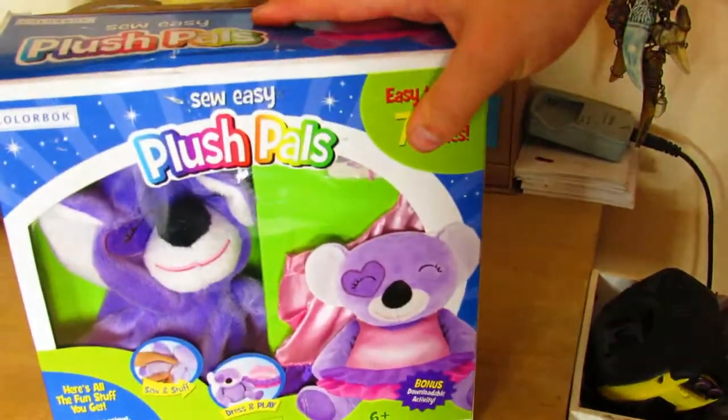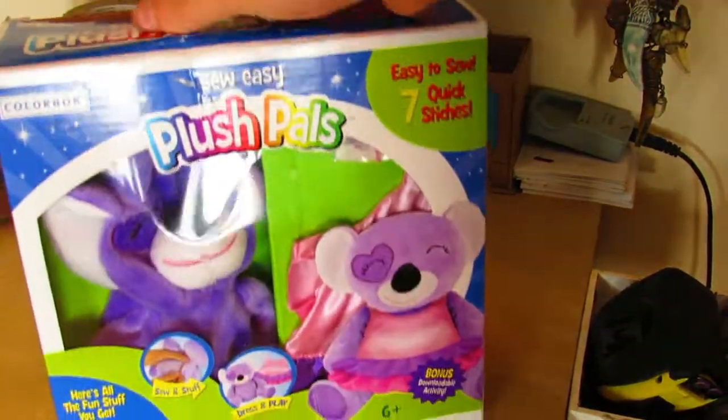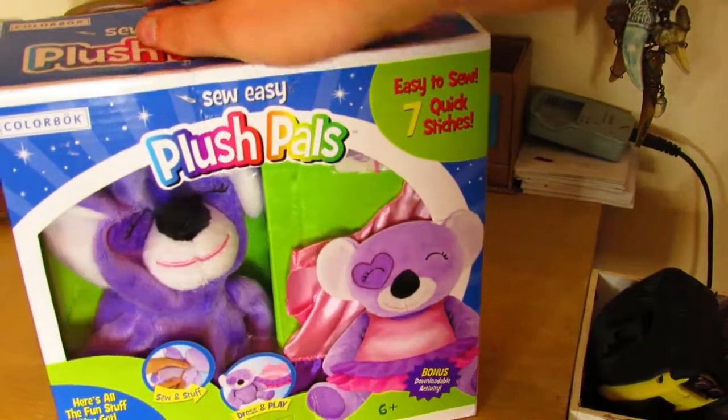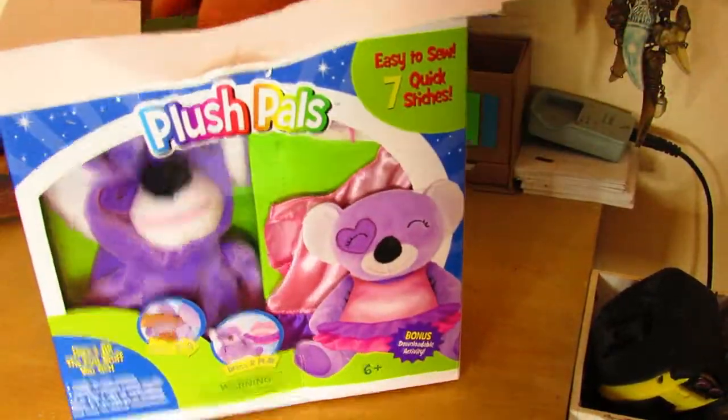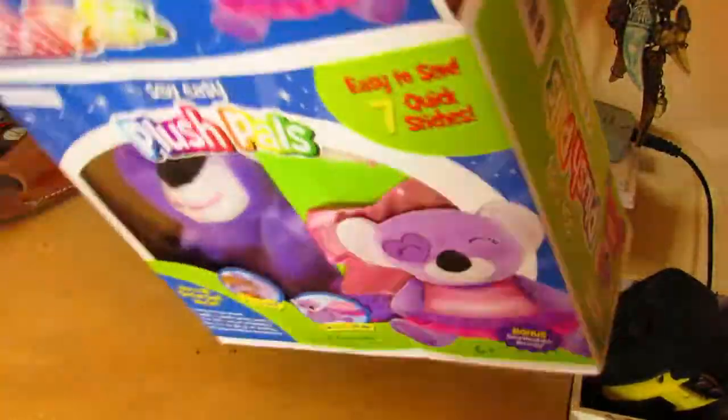Hello and welcome to our guide on how to make a teddy bear. The first step is to open the box of your DIY teddy bear kit and then to carefully remove the components that we have placed inside, like so.